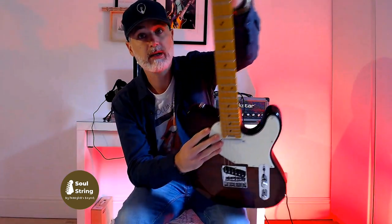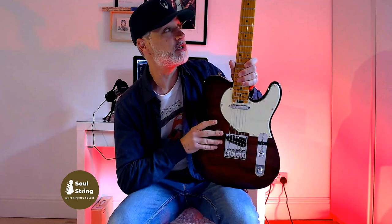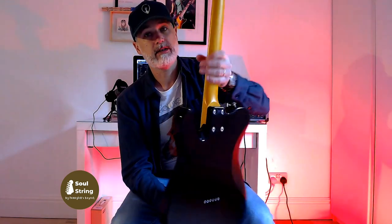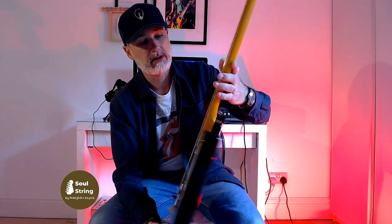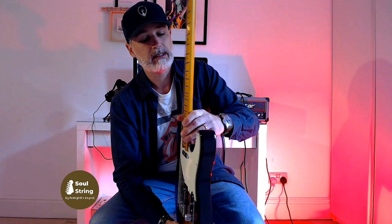The first thing I really like is the wheel truss rod adjustment — rather than being at the head of the guitar, it's here. Every single manufacturer should do that; it just makes life so much easier if you need to adjust your truss rod on the go. The neck is the second thing that wowed me. You've got a roasted maple neck — it looks really nice, it's got a nice satin finish so it's not sticky at all. The neck carve is really comfortable, it's kind of medium to small, but it's an incredibly comfortable neck.